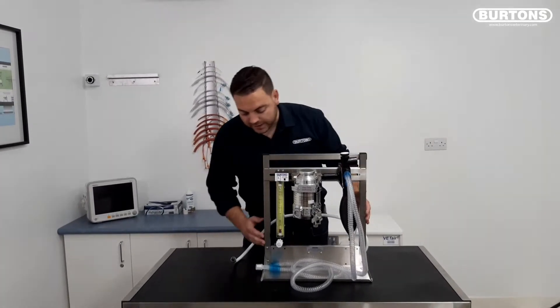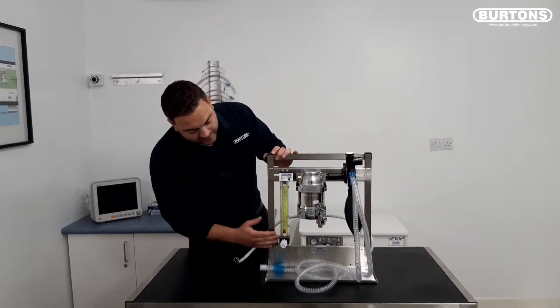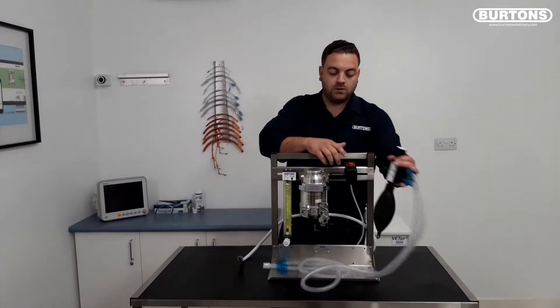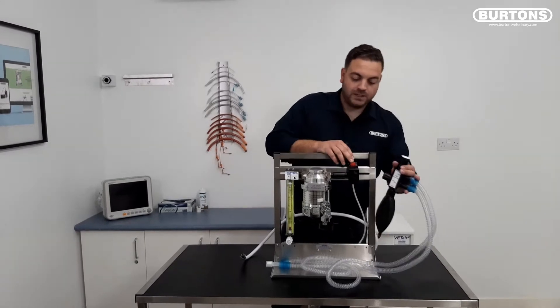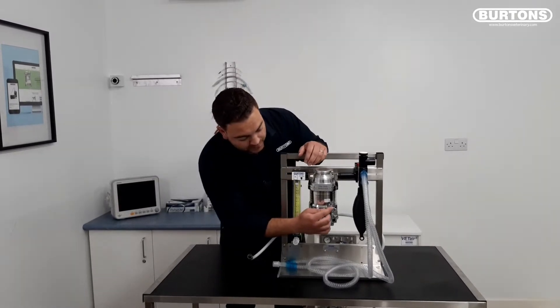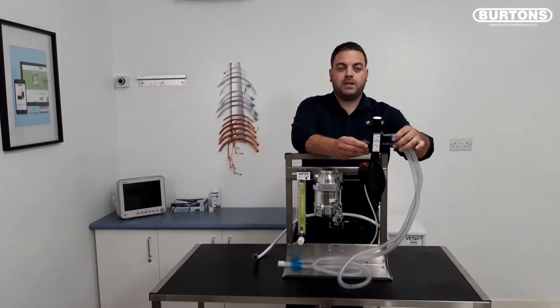The machine itself has an integrated shelf built into the frame, a high accuracy rotameter, and comes equipped with the vaporizer feed tube and also the corner O2 flush unit which does have a pressure release valve built in. This particular machine has been specced with the additional vaporizer which is key fill variety and also the Burtons mini lac system.